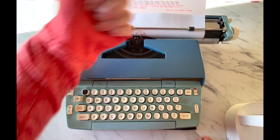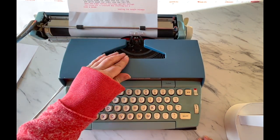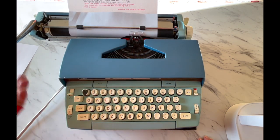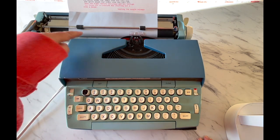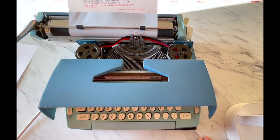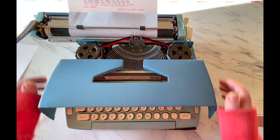Now I'm going to move my carriage all the way to the left and open up the top. The reason I move it to the left is because if you try to open the top with the handle too close, it's going to scratch your surface. That's why a lot of typewriters have these lines — people try opening the tops with the handle over it. Inside you're going to see your ribbon.